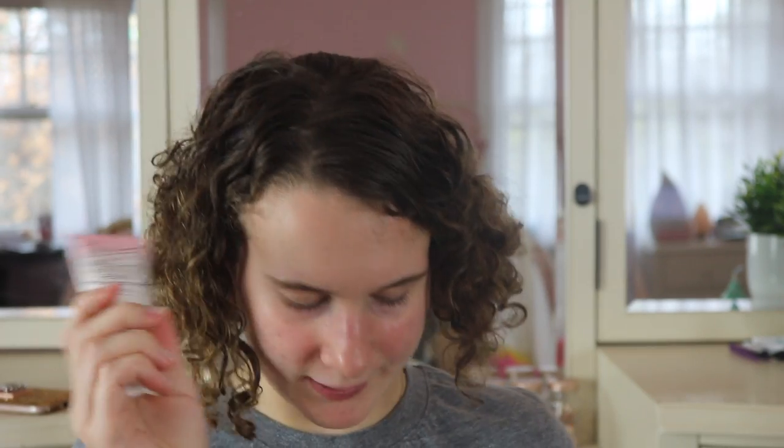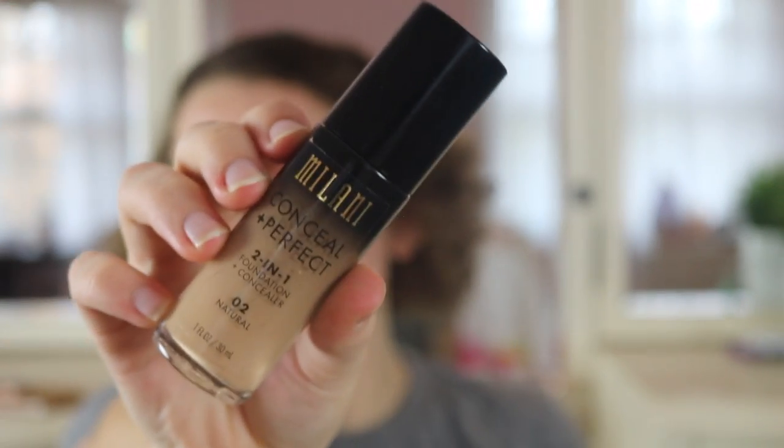I got this packed up right now because I just got back from a trip. But I am going to be using the Too Faced Hangover Primer. I've really been liking this primer lately — I just apply this with my fingers. For foundation, I'm going to be using the Milani Conceal and Perfect. A lot of people talk about this and say that they really like it. This is a really good drugstore foundation.